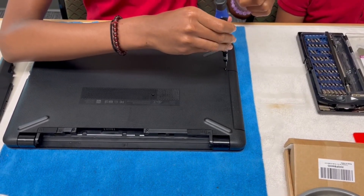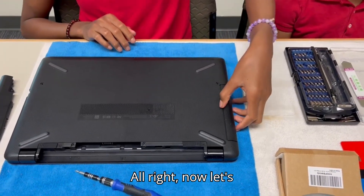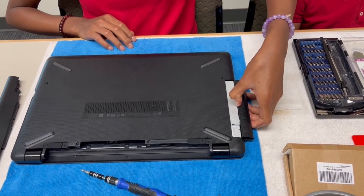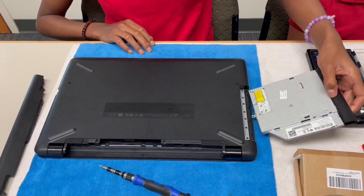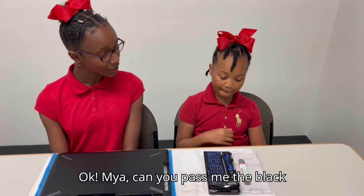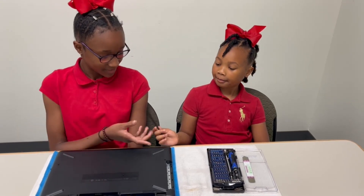So, let's go. All right. Now, let's remove our CD. Okay, Maya, can you pass me the black pry tool? Okay, Kai. Thank you.